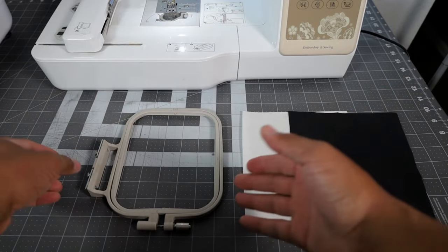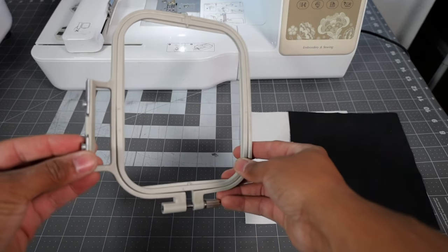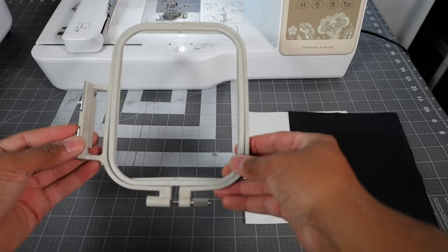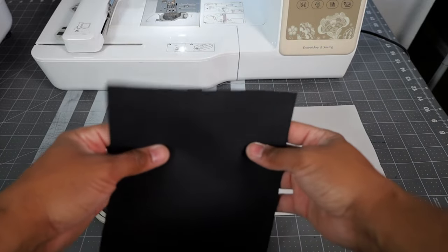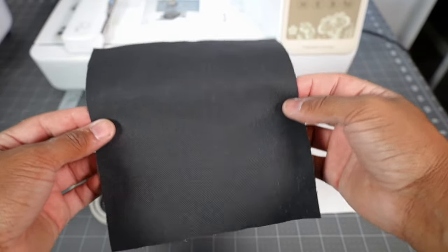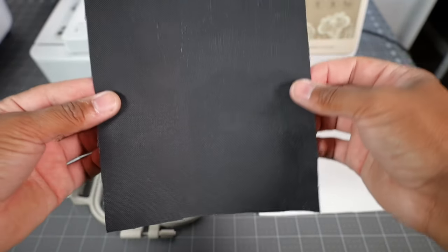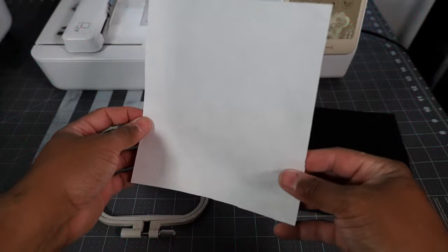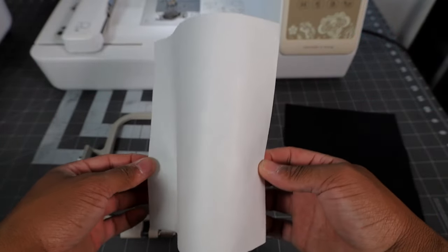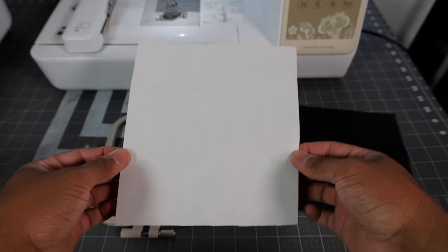What we're gonna be doing is setting up our hoop so that way we can start embroidering on the SC625. For this tutorial, you will need your embroidery hoop, which is the part that comes with the SC625. You will also need some fabric to embroider on. This particular fabric is black duck cloth, which you can purchase at your local Joann's. And for our stabilizer, this is just some white cutaway stabilizer that you can purchase using our Amazon affiliate link below.